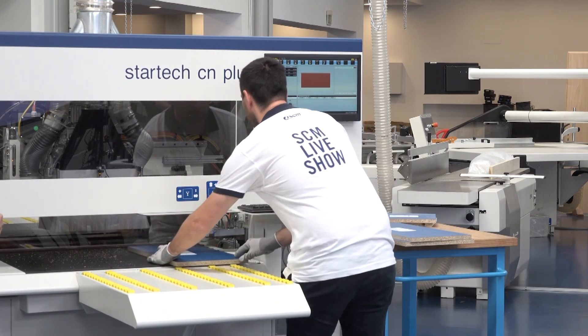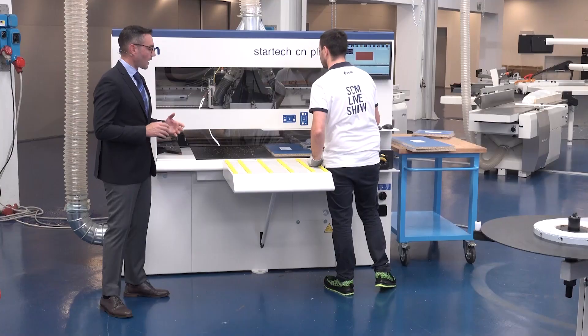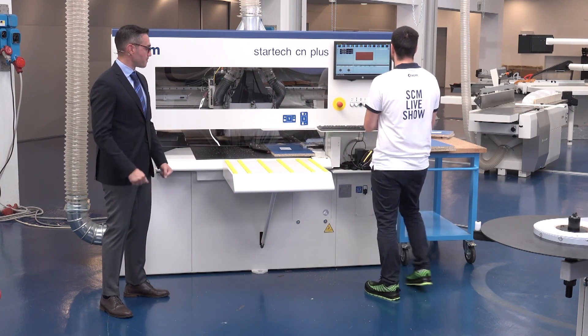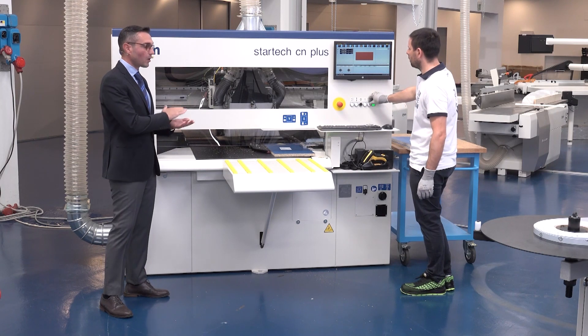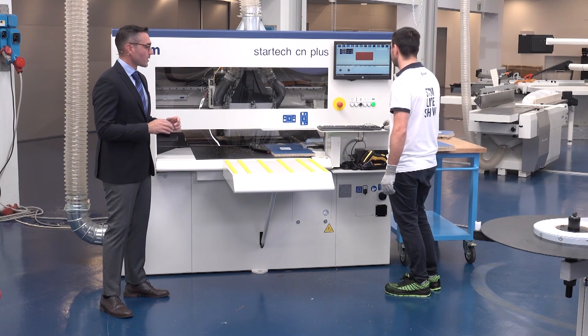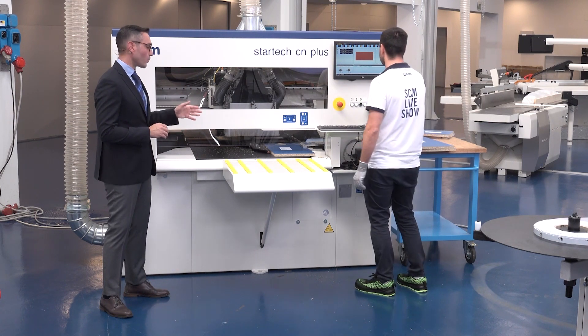As you can see, the scanning tool is very useful because it allows you to save time and avoid making mistakes. When you scan the label on the panel, the machine system understands the type of program you need to launch for the processing.